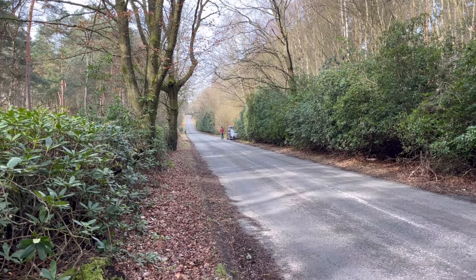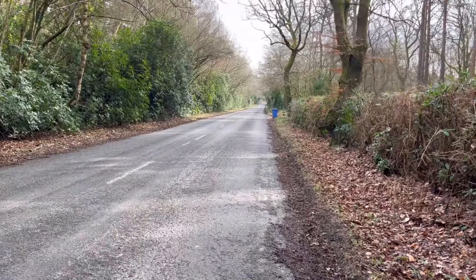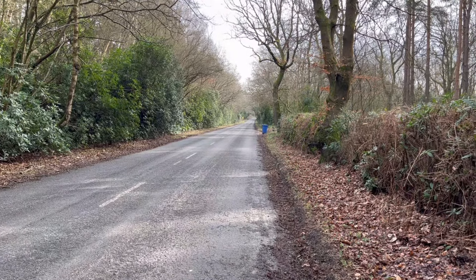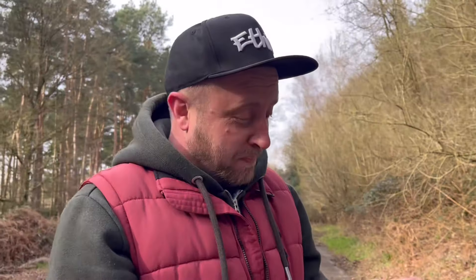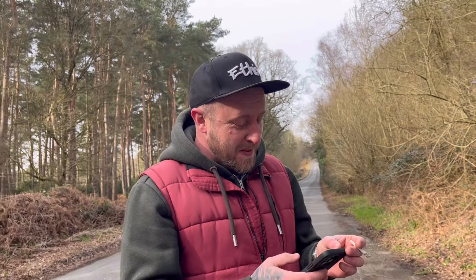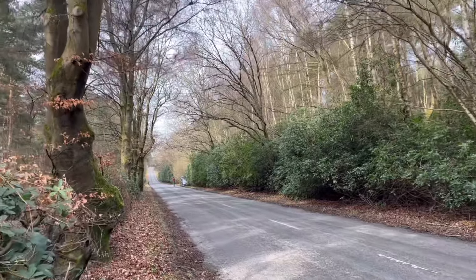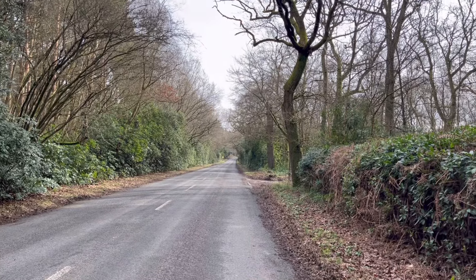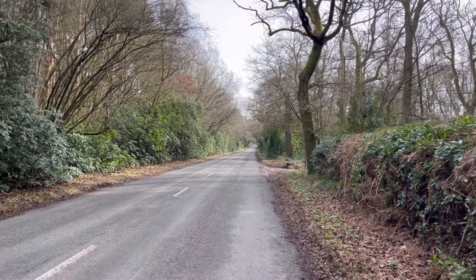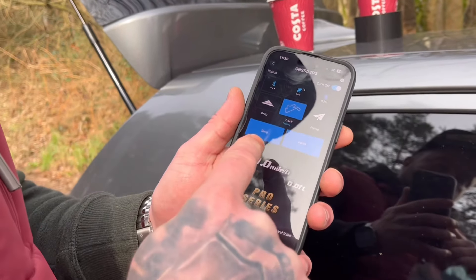More runs follow - clocking 119mph. Phil hadn't even held full throttle for long enough. He thinks he could have held it longer. Another run follows with the throttle held for quite a while, and they reckon it could be 120.